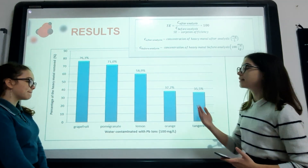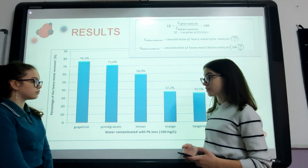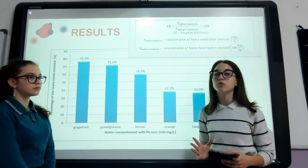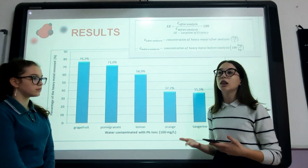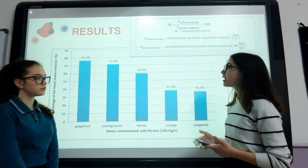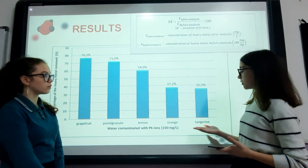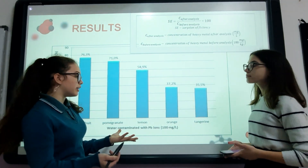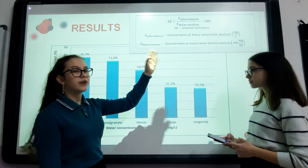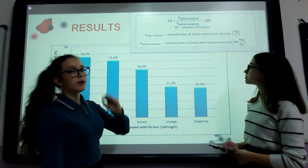As you can see, this graph shows that grapefruit was found to be the most efficient. Pomegranate was not as efficient as grapefruit, but considering that we are from Bosnia-Herzegovina, where large amounts of pomegranate trees grow and people make a lot of juice from them, they leave the peels we can use for this project. The least efficient biosorbent was lemon, and there was a slight difference between orange and tangerine. To calculate this, we used the formula: absorption efficiency equals concentration of heavy metals after analysis over concentration of heavy metals before analysis, multiplied by 100.